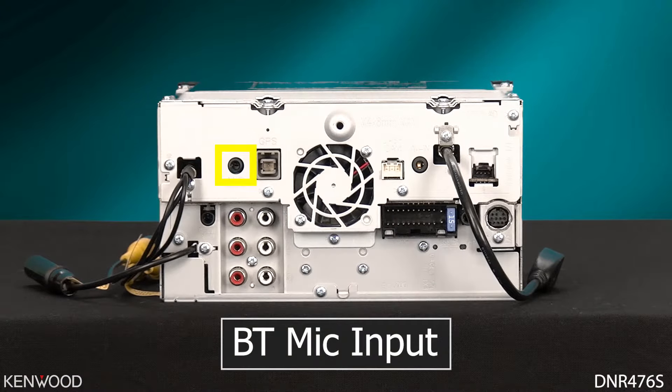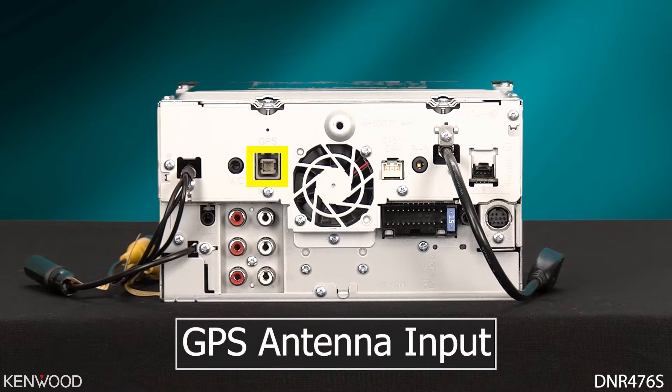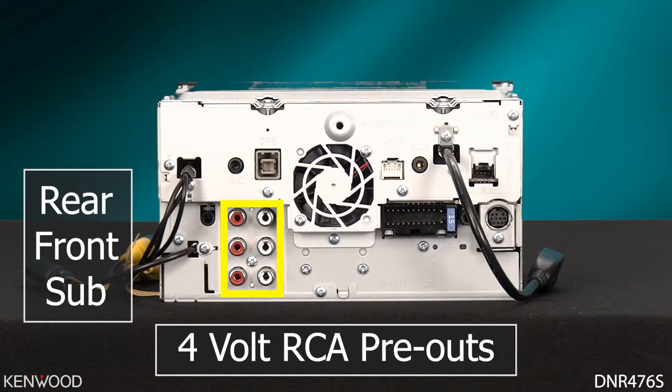To the right will be the microphone input for the Bluetooth microphone. Next to that will be the GPS antenna input. And below that will be your three sets of 4-volt RCA pre-outs — rears at the top, fronts in the middle, and subwoofer at the bottom.